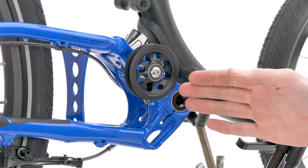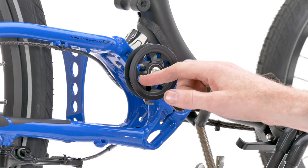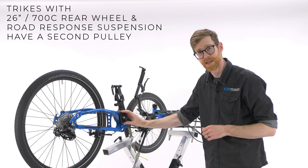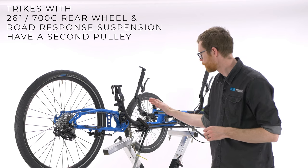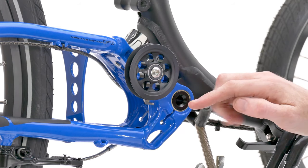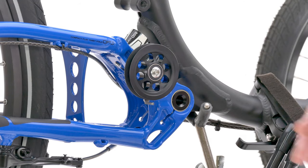Looking further back, you'll notice this trike has a second pulley fitted. Any ICE trike with a 26-inch or 700c rear wheel and road response suspension will have a pulley fitted here. This is for two reasons: one, to keep the chain away from the seat rails if your seat is very reclined, and two, to keep the chain line running directly through the pivot point on the suspension, so the suspension is less affected by pedal load as you're pedalling.